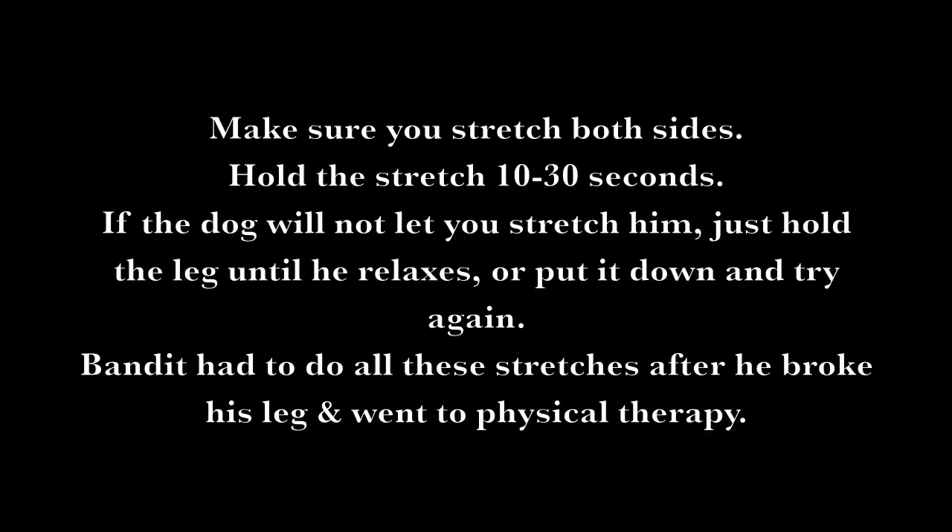If the dog will not let you stretch him, just hold the leg until he relaxes, or put it down and try again. Bandit had to do all these stretches after he broke his leg and went to physical therapy.